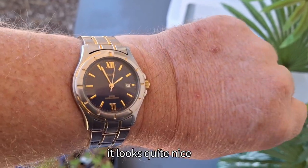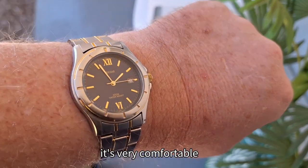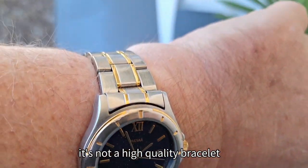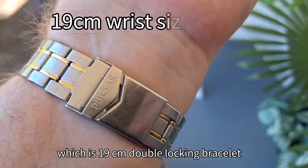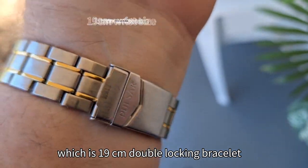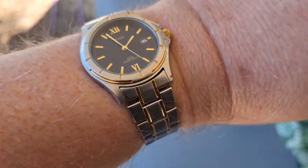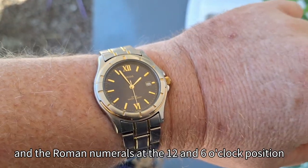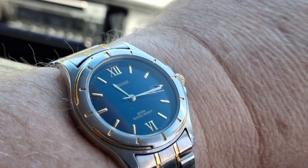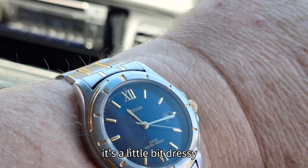On the wrist it looks quite nice and it's very comfortable. It's not a high quality bracelet but it is comfortable. On my wrist, which is 19 centimetres, there's a double locking bracelet and the Roman numerals at the 12 and 6 o'clock position. I really quite enjoy wearing this watch — it's a little bit dressy.